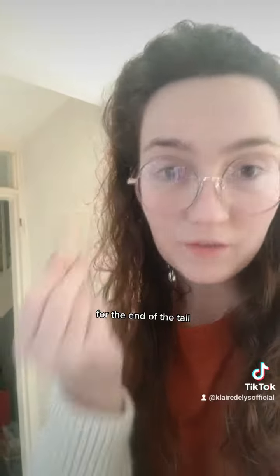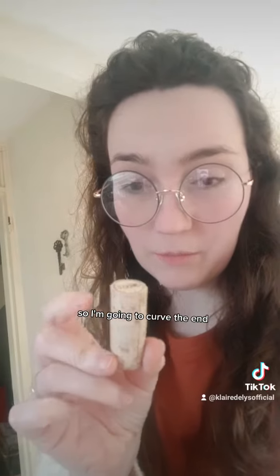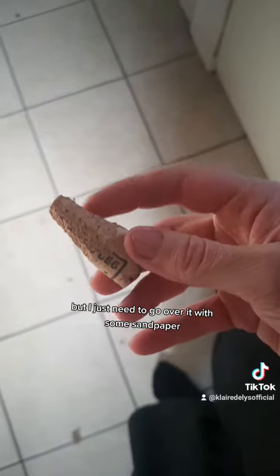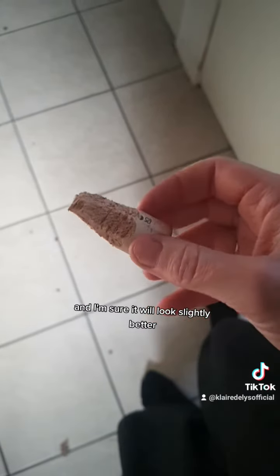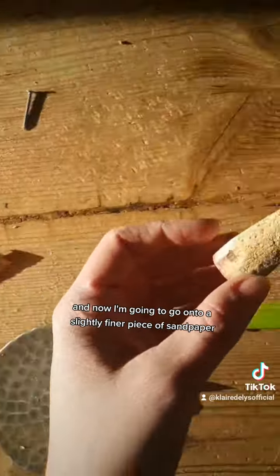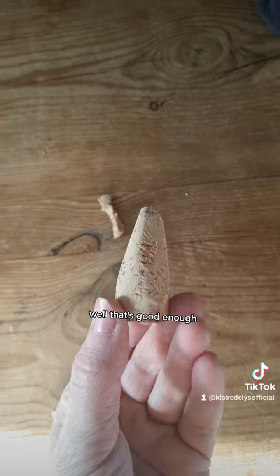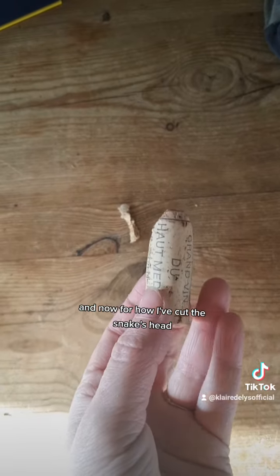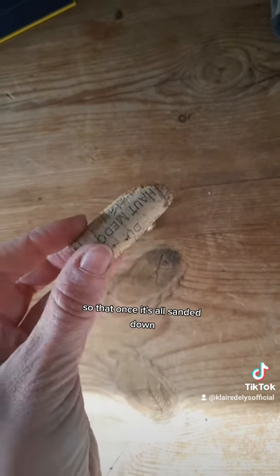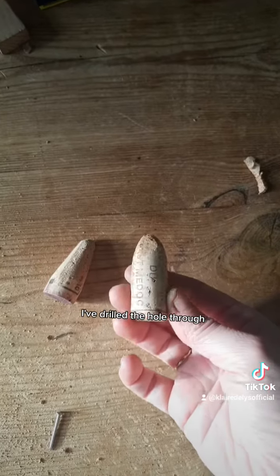This one I need to have a nice pointed end for the tail, and then this one I need to turn into the snake's face — so I'm going to curve the end and then sand down the edges. It's a little shoddy but I just need to go over it with some sandpaper and smooth it out. Round one on a very rough grit piece of sandpaper, and now I'm going to go onto a slightly finer piece and try to smooth this out. That's good enough, and now for the snake's head — I've curved the two edges and at the bottom I've cut it at an angle so that once it's all sanded down it should look a little bit more like a snake's head. Not perfect, but good enough.